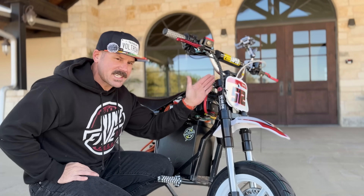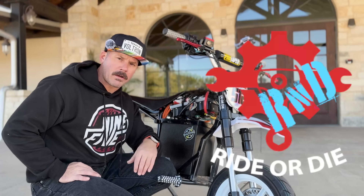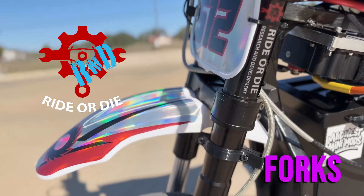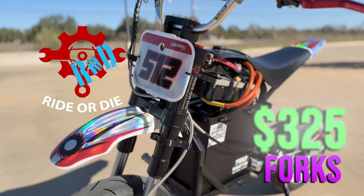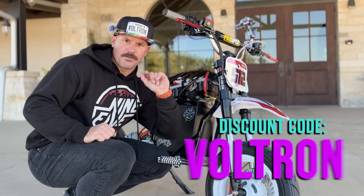The forks on this bike are a standard pit bike size fork — 630 millimeters. They are from Ride or Die right here in Austin, Texas. 630 millimeters from top to bottom, 45 to 48 millimeter clamps. Ride or Die, R&D — $325 for the forks. The discount code for Ride or Die is Voltron at checkout.